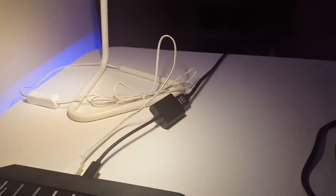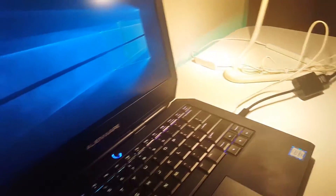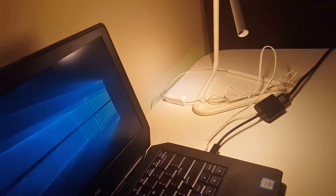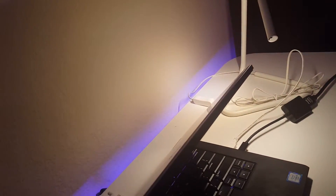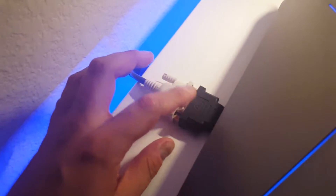I ended up using Thunderbolt 3 USB Type-C to HDMI, and the HDMI cable goes to another adapter — HDMI to DVI. I like this setup. It's a bit bulky, but it does the job.